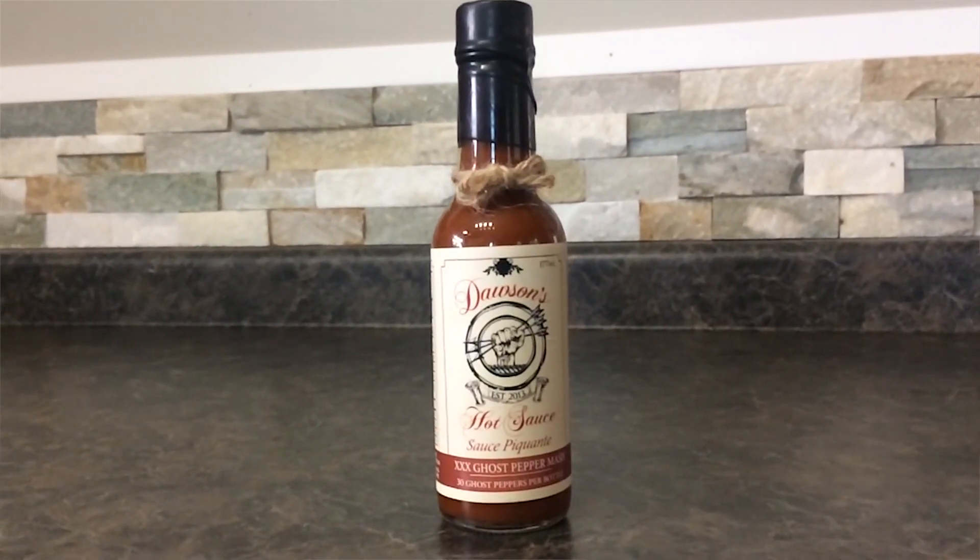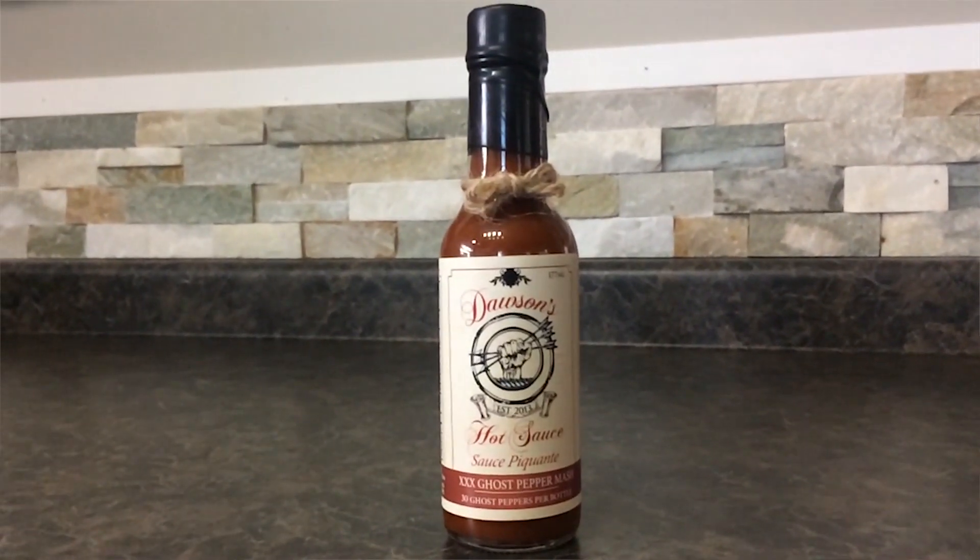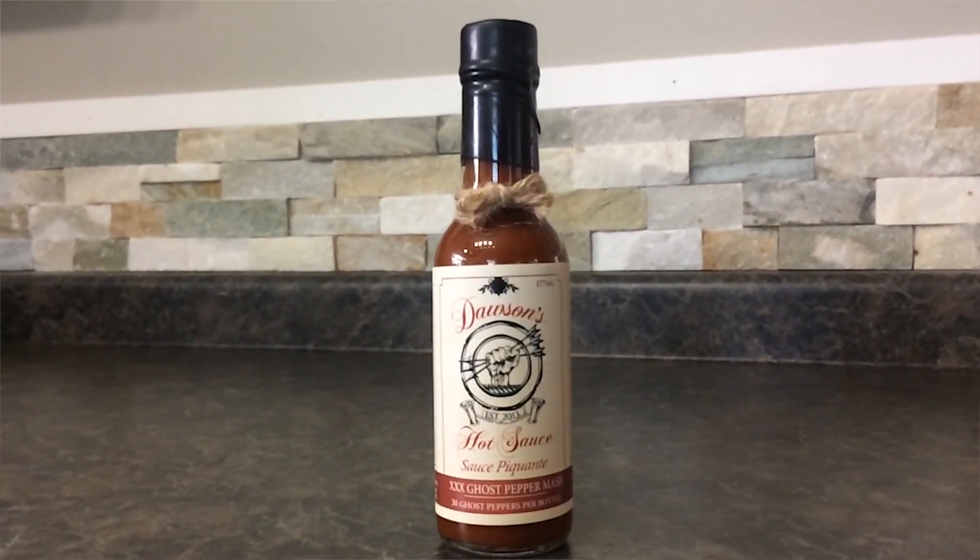It says on the front of the bottle: 30 ghost peppers per bottle. They're straight out of Hamilton, Ontario, Canada.